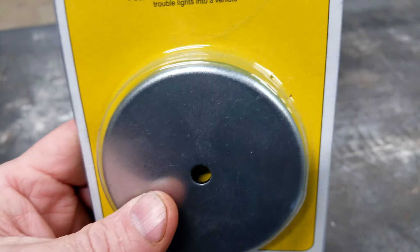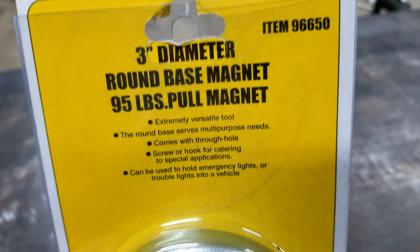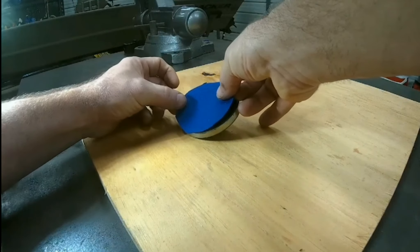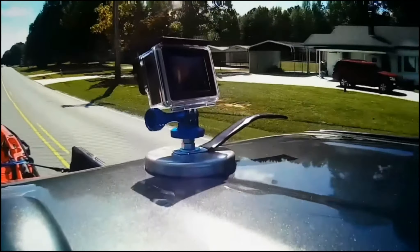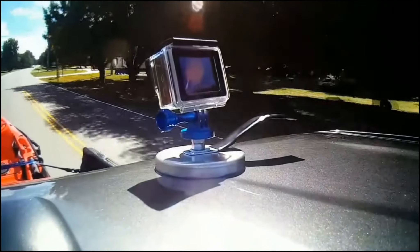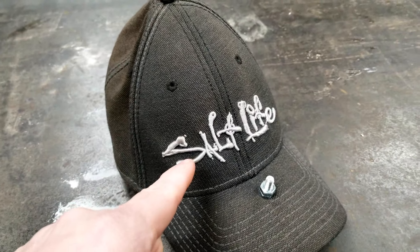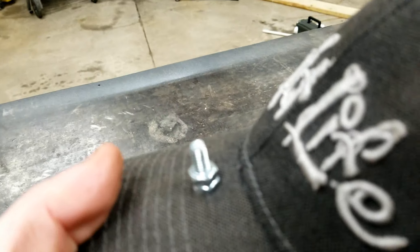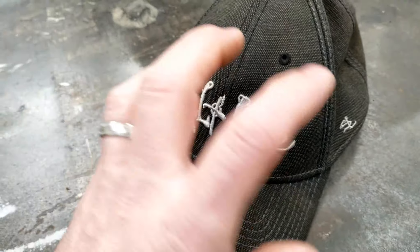The next mount is a magnet mount. I talked about this in a hack video. If you take a really strong magnet — which you can buy at Harbor Freight pretty cheap — and put a quarter-20 bolt through the hole, then glue a piece of felt on the bottom, you'll have a magnet mount that you can stick on top of your vehicle and film yourself riding down the road or unloading your boat. This magnet mount works a lot better than the suction mounts that GoPro sells.